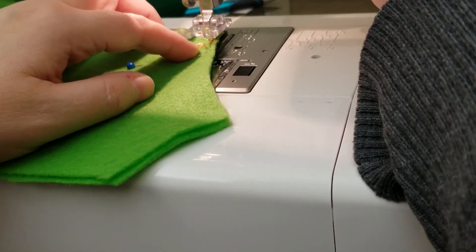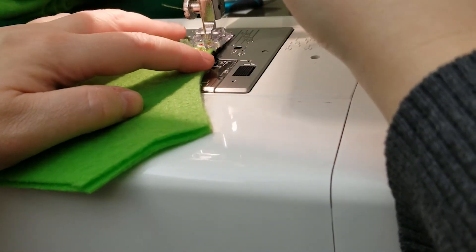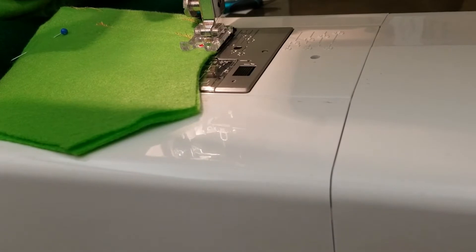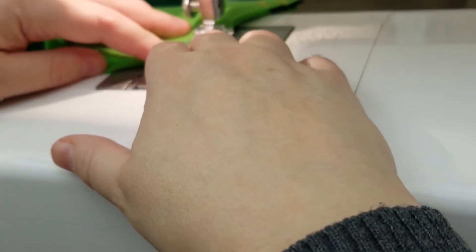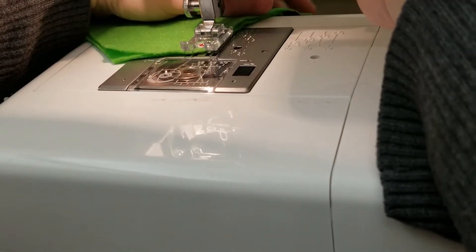We're going to be sewing along those curves. I'm starting at the belt side of that curve — it's very thick there, so later I'll show you a different way of starting. Always start with a little reverse stitch: go a few stitches ahead, reverse stitch for a few stitches, then go straight through until you get to the end. Curve it around until you get close to the end, then do some reverse stitches to lock that in. Do this for both curves.